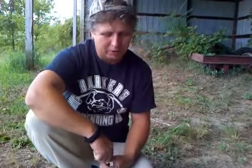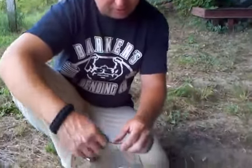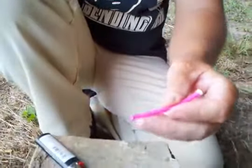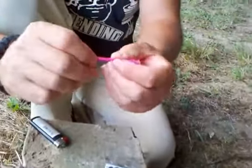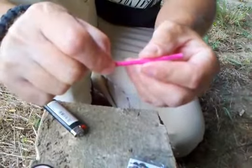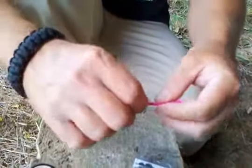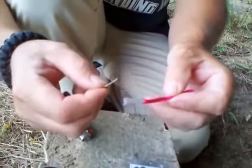Hello everybody, I wanted to do a little video on how to make a fishing fly out of paracord. You'll want to get maybe two to three inches of paracord and take the strands — I usually use the 550 when I'm doing these — and pull out the inner strands maybe a half inch to an inch.